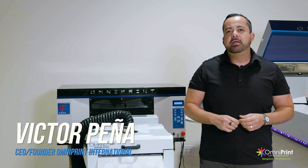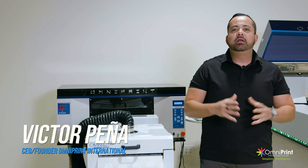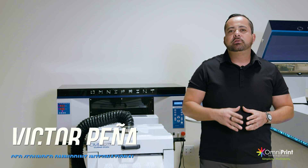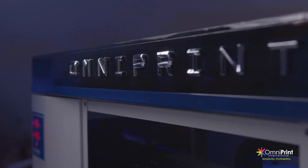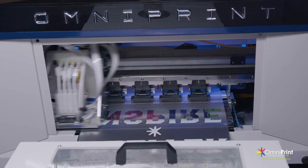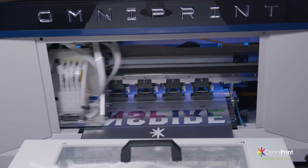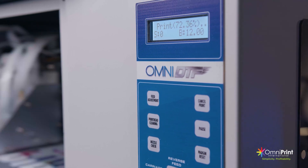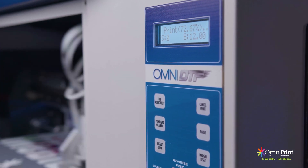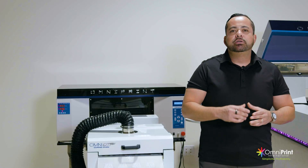Hey, what's up everybody? Victor Pena here with OmniPrint International and I'm super excited today because I want to give you guys a quick product tour of the newest Omni DTF. I'm going to cover what comes with the package, the top features of the equipment, things like cost per print, how to get the best print, and all sorts of little details when it comes to printing DTF transfers or digital transfers.